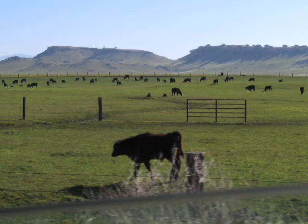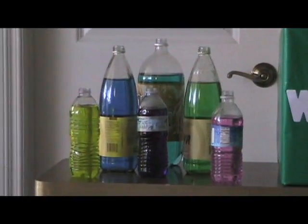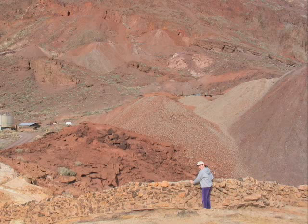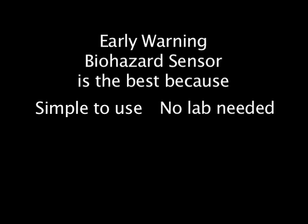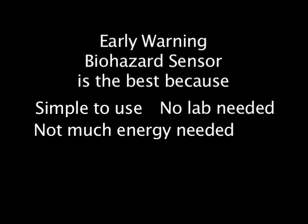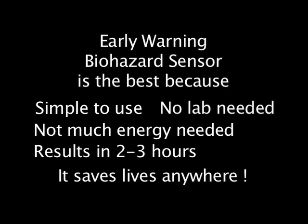It helps farmers by testing feed water for animals. Healthy farms make healthy people. Food and beverage companies can use it to test water in their products. People in poor countries could really use the early warning biosensor because they don't know if their water has germs or parasites in it. The early warning biohazard sensor is simple to use — you don't need a big laboratory, it hardly needs any power, and you get results in two or three hours instead of days or weeks.